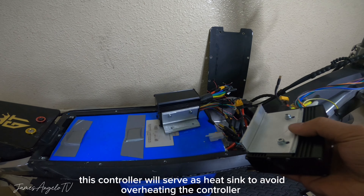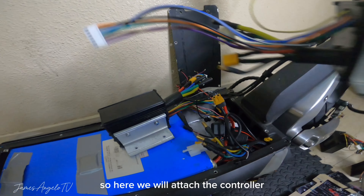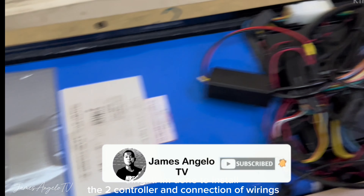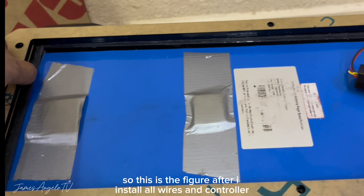Tevirun Fighter. So pagmumukhain natin siyang Tevirun Fighter itong si Blade GT. So bali dito guys sa ating Blade GT na i-upgrade or i-modify, i-susummarize ko na lang siya sa pinakang last video. Hindi ko na sa inyo mapapakita yung step by step para mabilis ko lang siyang matapos.